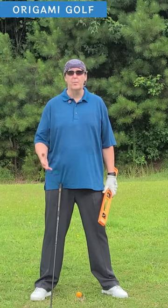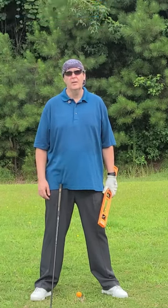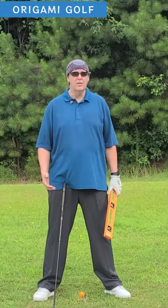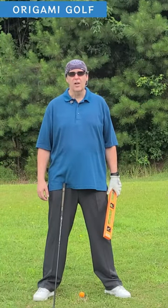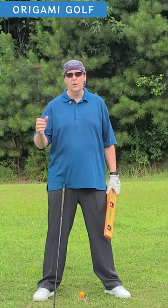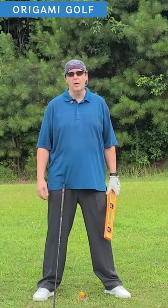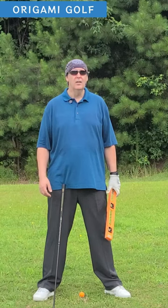I'm going to teach you how to take a grip with your palms facing each other. For many people it's been ingrained so much in their life that they should have a strong grip or rotate their hands that they don't even know how to take a grip where their palms are actually facing each other. So I'm going to teach you a little trick so you can learn how to do that.